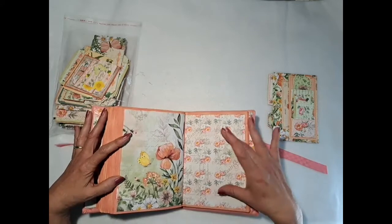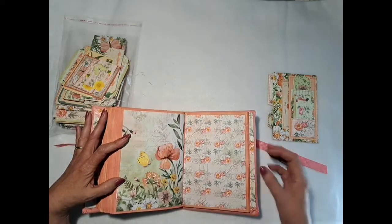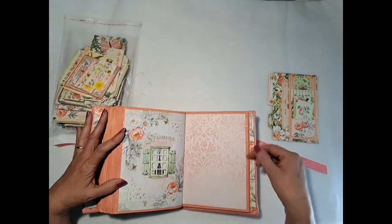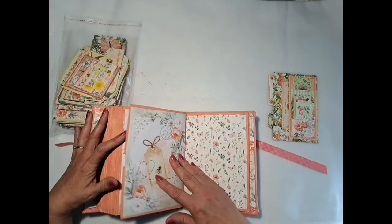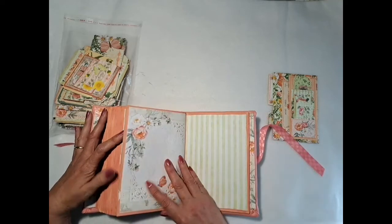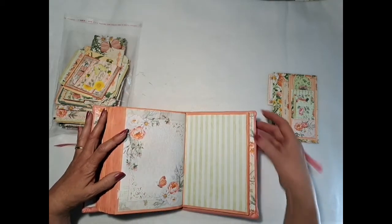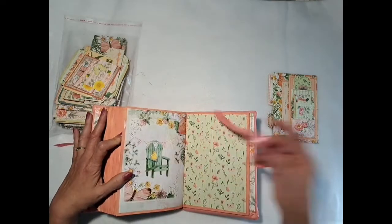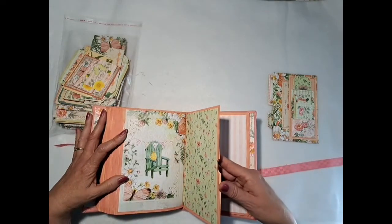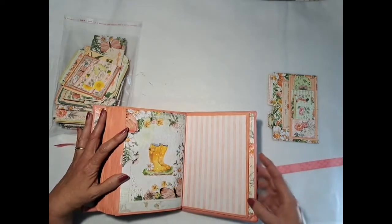There are lots and lots of places you can add stuff — you can even add stuff on these pages. You don't have to leave the pages like they are; you add whatever you want. Pockets, inserts, flip-outs, vellum files, photos, notes, ephemera, tags — it's just lots of stuff you can do with this beautiful journal. I just love the color; I have fallen in love with this melon color.